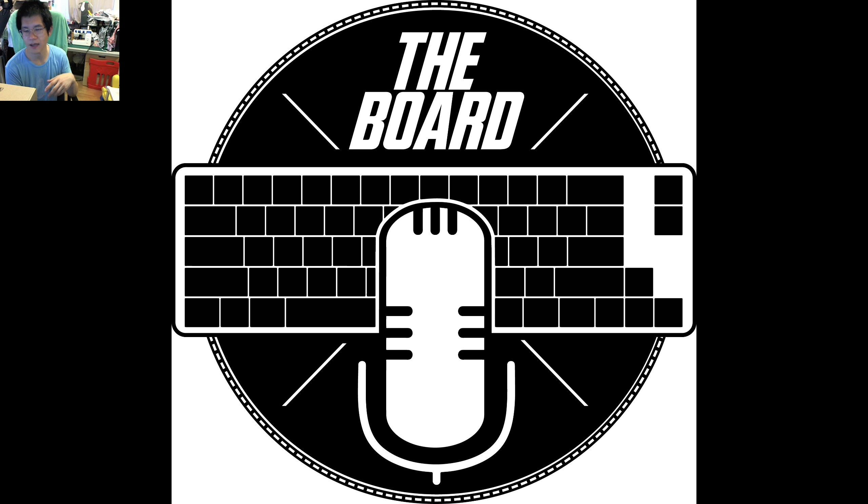I got a couple of keycaps and as you would know from today's video title, these are keycaps from Coscaps, made by Cosmosis, one of the artists and makers in the community from Australia. There's a little bit of a backstory here because these keycaps were actually donated to me — to The Board Podcast — from our long-time listener, fan, and supporter, Jolly Green Giant.